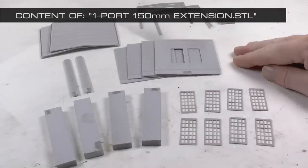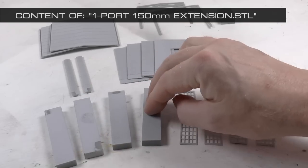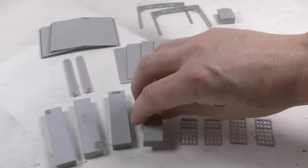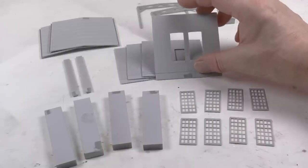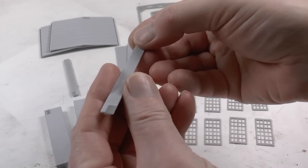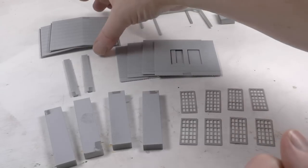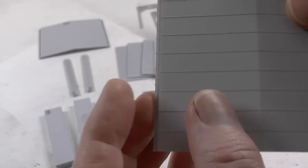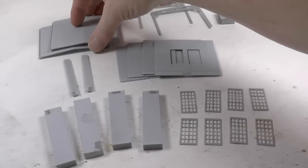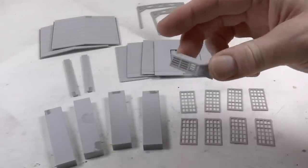Here's the content of the one-port 150 millimeter extension. If you want a shed which is 300 millimeters to fit the longest steamers, you print one of these as well. It includes base plates, windows, side walls, joiners for the side walls — every new section needs a joiner — and roof parts. The difference from the basic set is that the horizontal gutters do not have an end stop, so they can just continue. There's also another roof truss and roof ventilator.